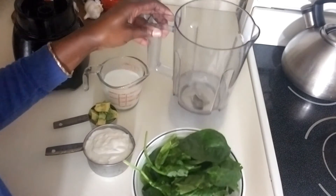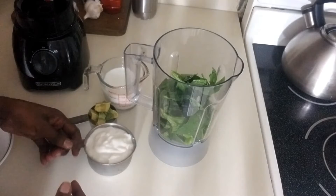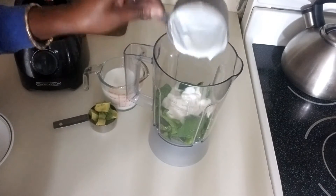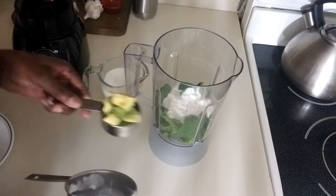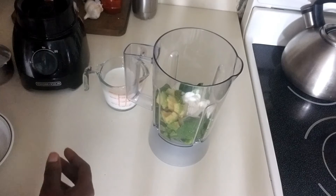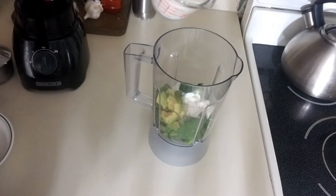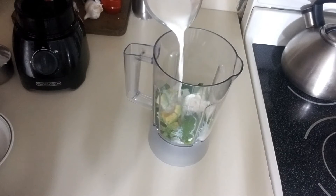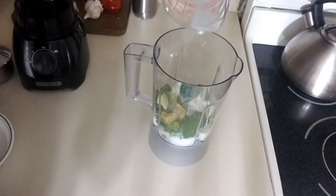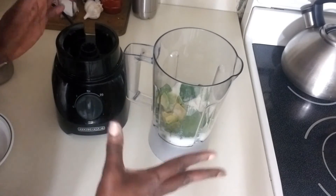So what I'm going to do now is put the spinach in the blender, then add the vanilla yogurt, then add my one-fourth cup of very, very ripe avocado, and then the next thing is my milk — three-fourth cup of milk — and I'm going to pour this in.